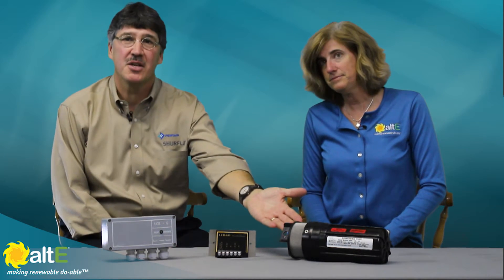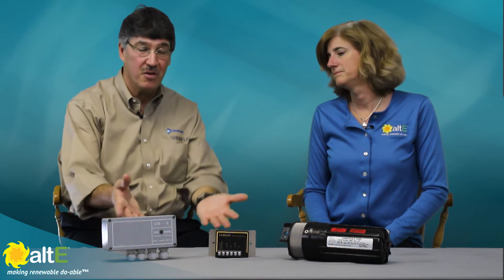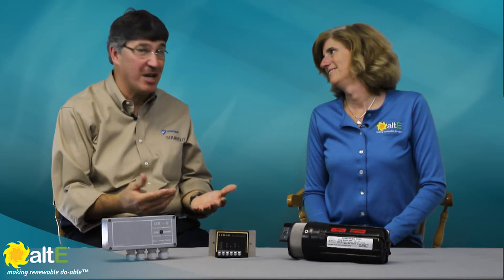One of our most popular products is the 9325 Solar Submersible Pump. The product that makes this pump as effective as it is are the solar controllers. These are the behind-the-scenes magic that allows the pump to pump what you need.